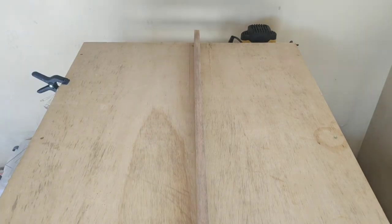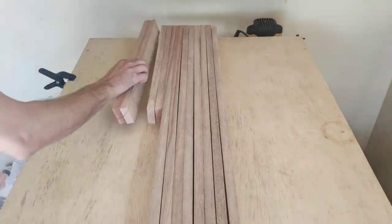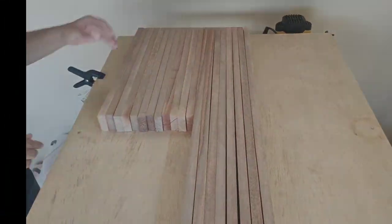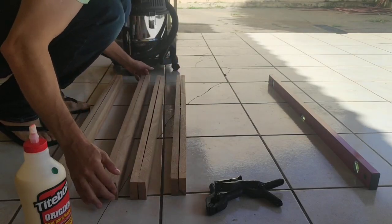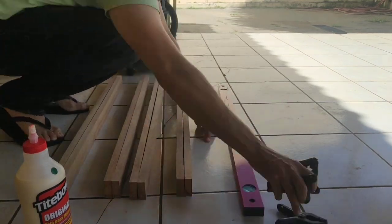We're gonna start by cutting the boards into 1.5 inches wide strips. The wood is all 2.25 inches thick. The long strips will be 37.5 inches, and the shorter ones will be about 16 inches long.